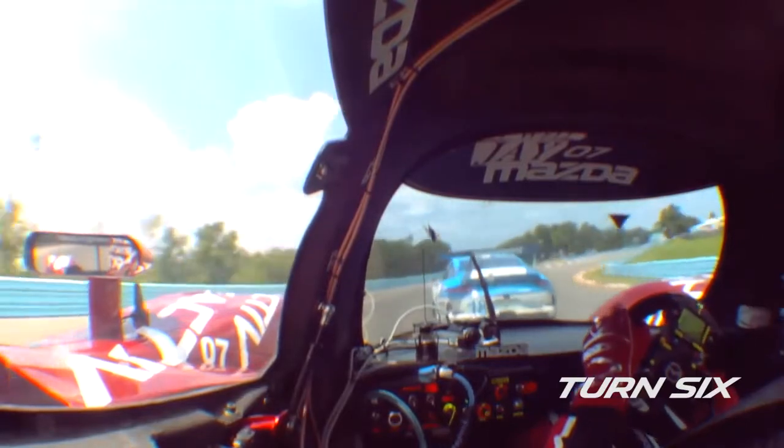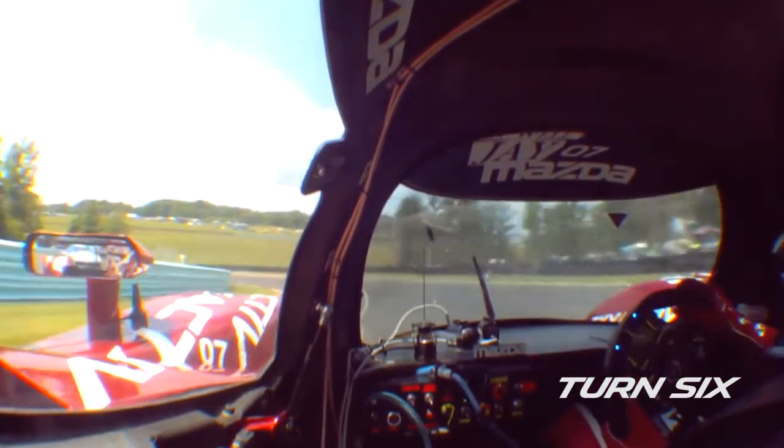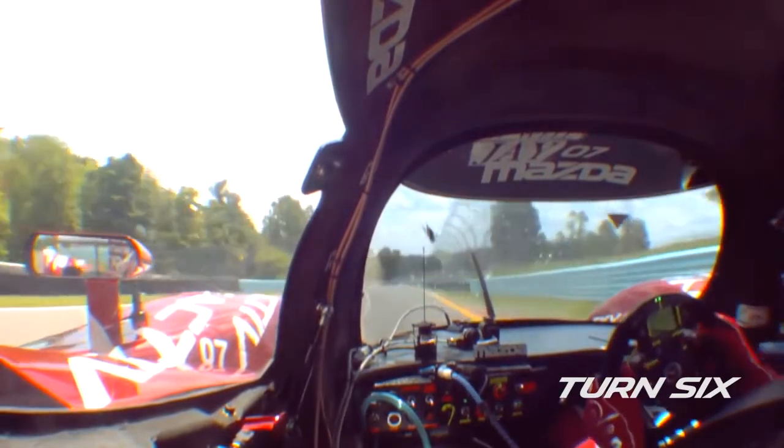Here we are at turn six into the boot — another high elevation, long duration corner. Eyes are so critical: you want to be looking around the corner. It is blind through the corner, so as you approach you want to release the brake and let the car roll down the hill.